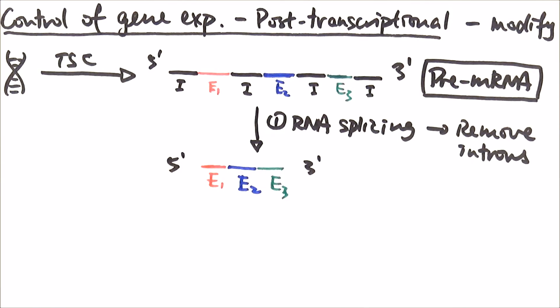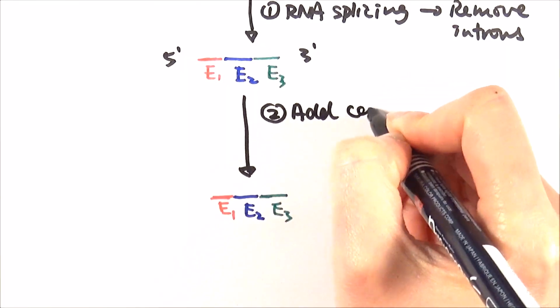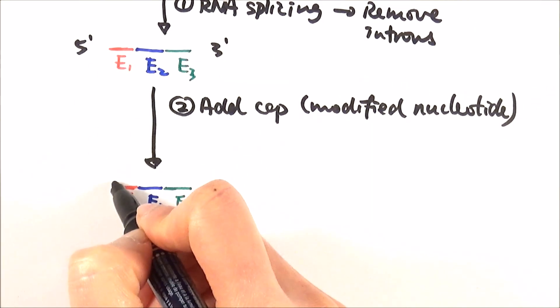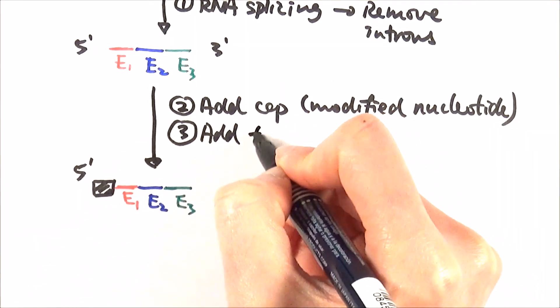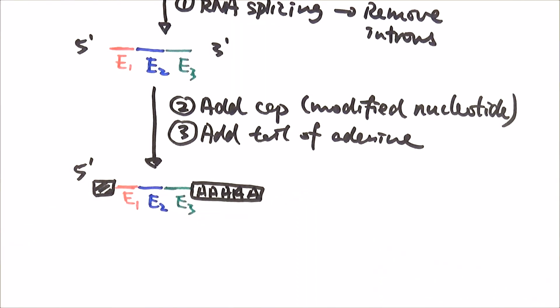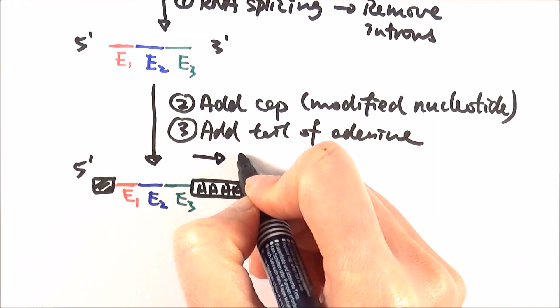We want to make sure the mRNA doesn't get degraded or damaged during its movement through the cytoplasm to the ribosome, so we need to protect it. We do so in two steps. First, we add a cap to the front — a modified nucleotide added to the five prime end. After that, we add a tail of adenine to the back to protect it as well. Imagine a long chain made entirely of repeating adenine nucleotides. The point of doing these things is to prevent degradation and stabilize the mRNA.